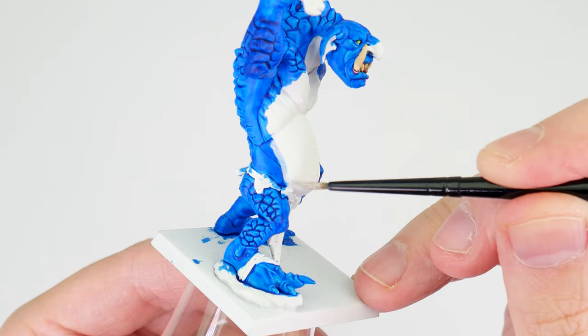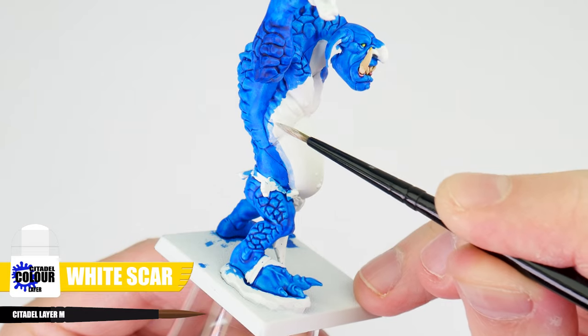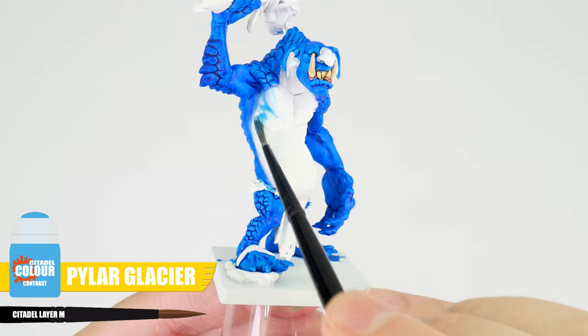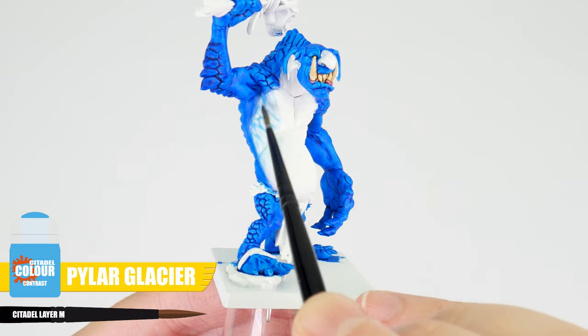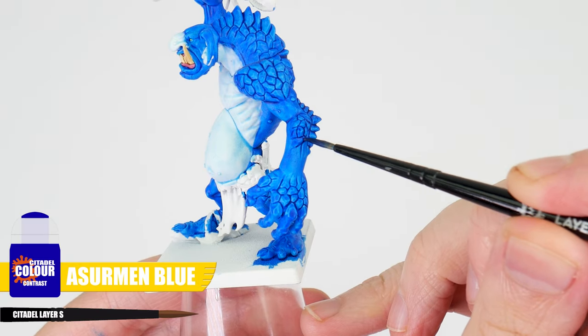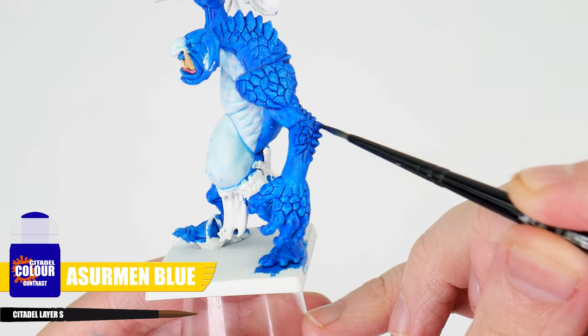Before we apply our next contrast, we want to define where the blue on our skin ends, using White Scar to make these areas look nicer and tidy things up. Once you're happy with how that looks, we can use a lighter blue contrast over these lighter areas to give some definition and bring out the details. It's always worth taking the time to tidy things up and fix any mistakes, because it's going to give our miniatures a better finish once we're done.